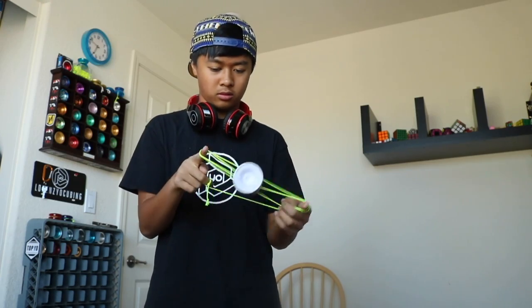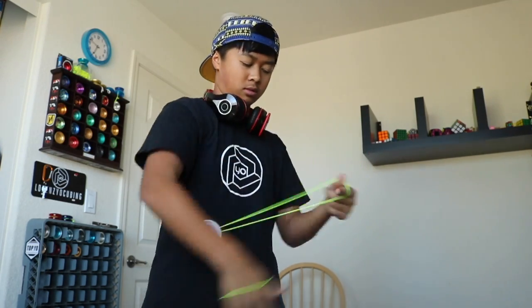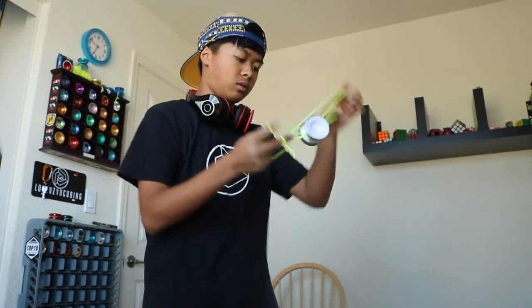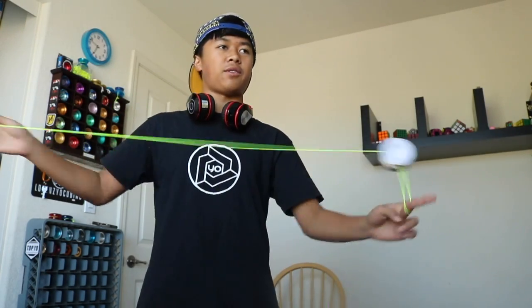Very nice and smooth. This is actually a really nice yoyo. Guys, this is like my favorite Magic Yoyo that I've ever played with. This is really amazing actually.